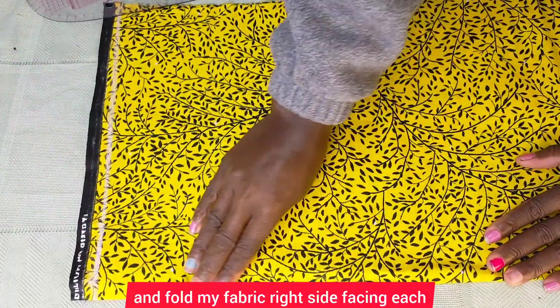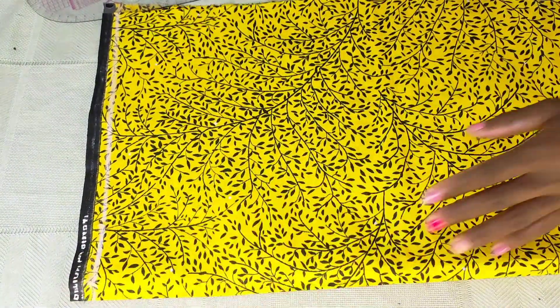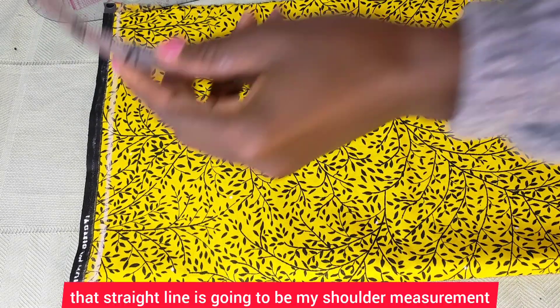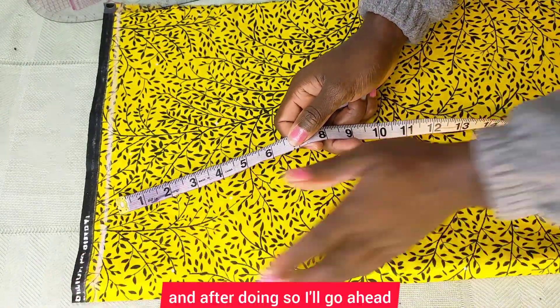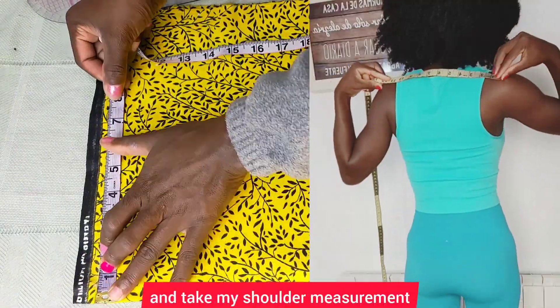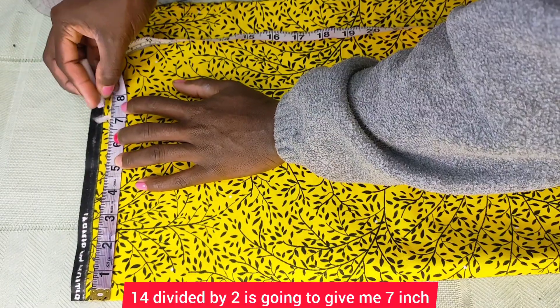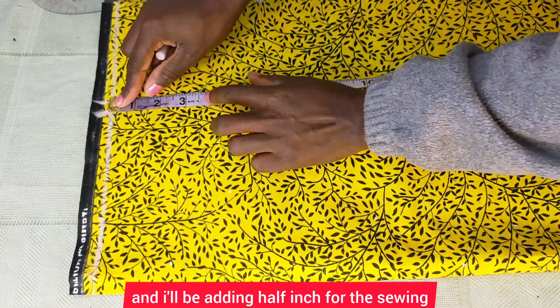The next thing I did was draw a straight line — that straight line is going to be my shoulder measurement. I'll take my shoulder measurement and divide it by two. Mine is 14 inches; 14 divided by two gives me 7 inches, and I'll be adding half an inch for the sewing allowance.